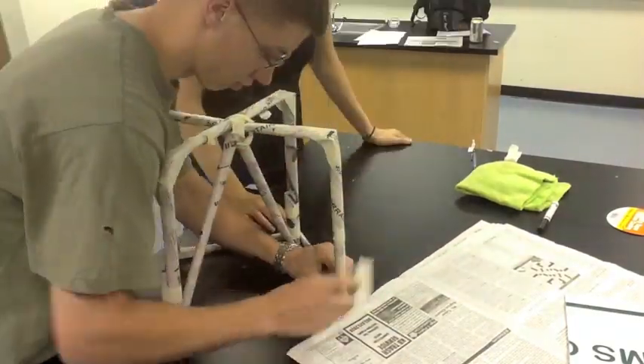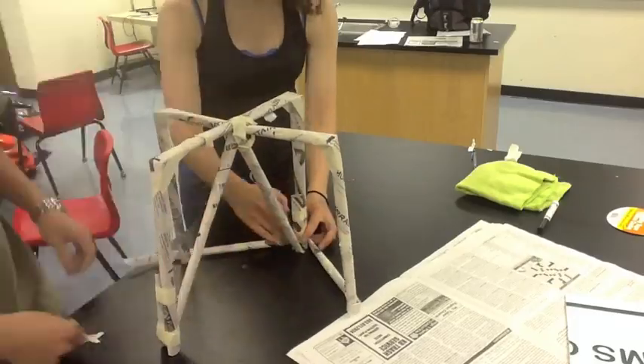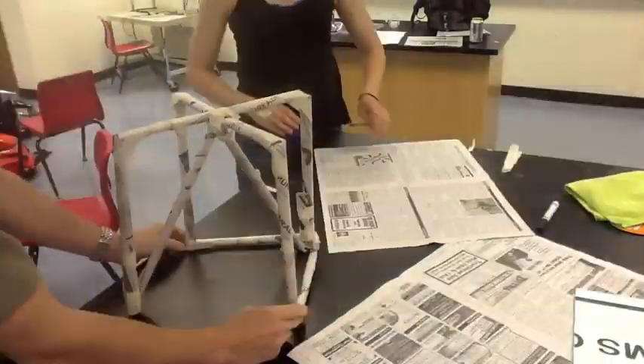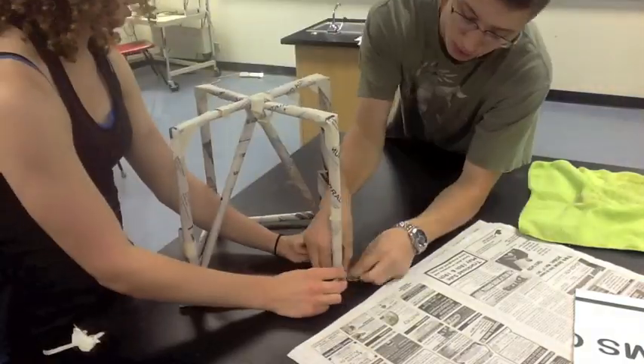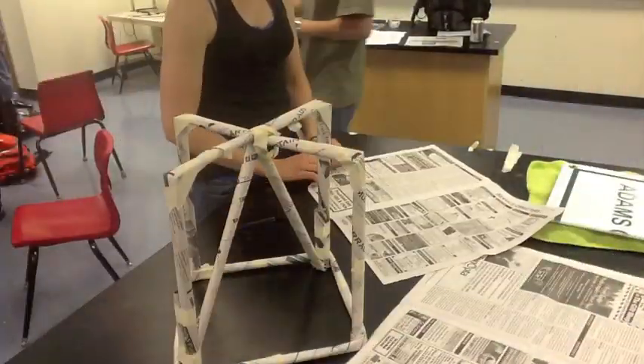Then we wrapped two tubes around the base so the support legs wouldn't fly out from under the book when we put weight on it.